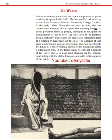She had studied printmaking at the Slade School of Fine Art, University College London, in the early 1970s. This information about her background is important because her education was through the Slade School of Fine Art, London.